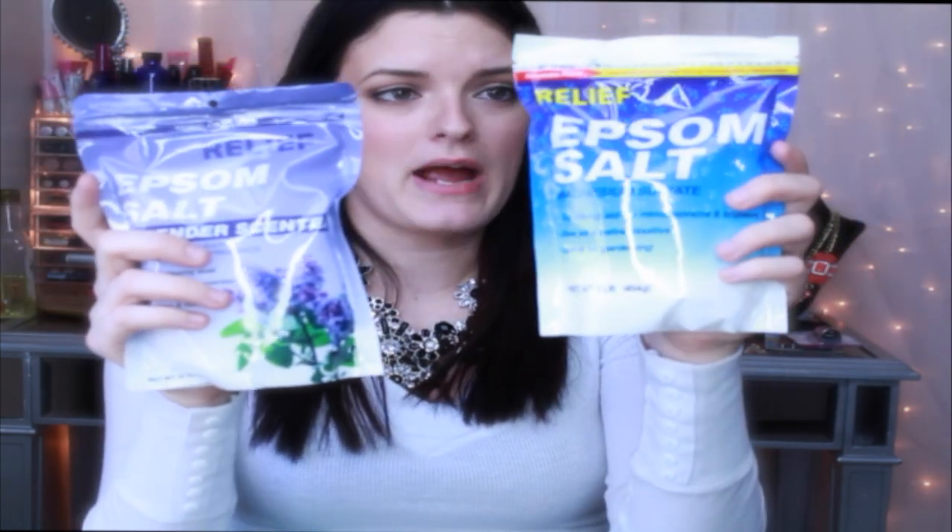The next two things, also hopefully part of my DIY, are some bath salts. They're actually a pretty decent size — one is one pound and the lavender one is 16 ounces. I'm going to try to use these for a DIY.